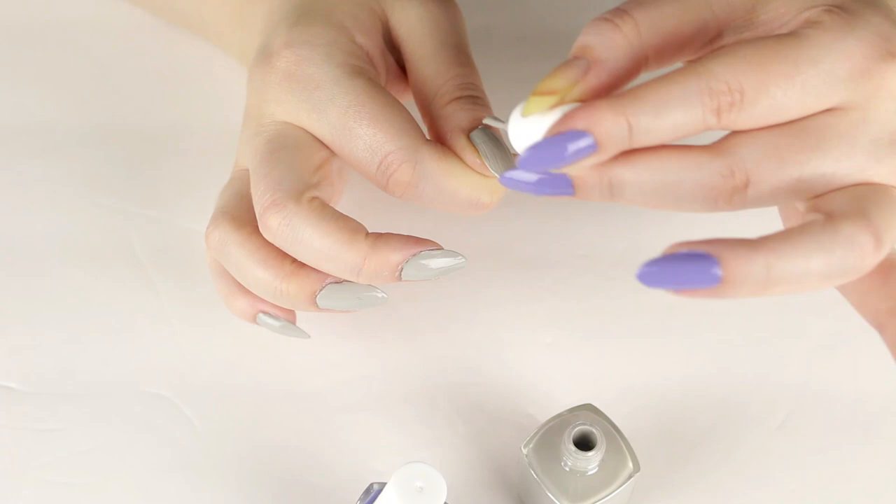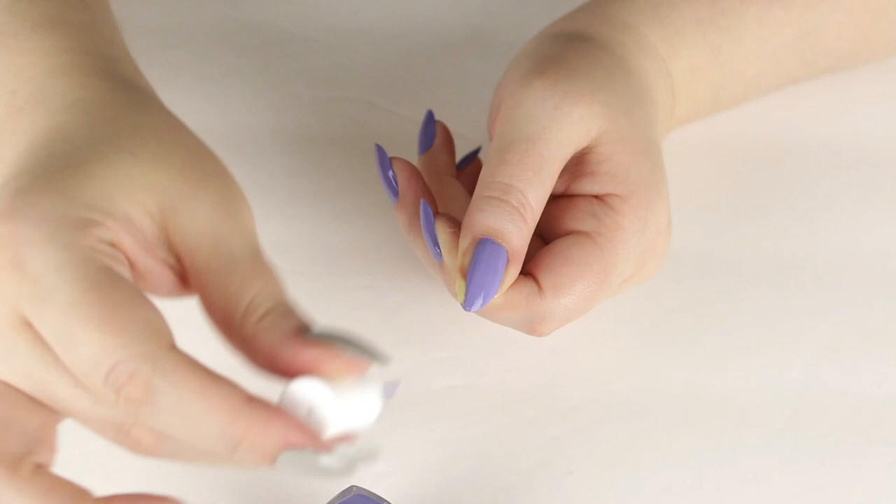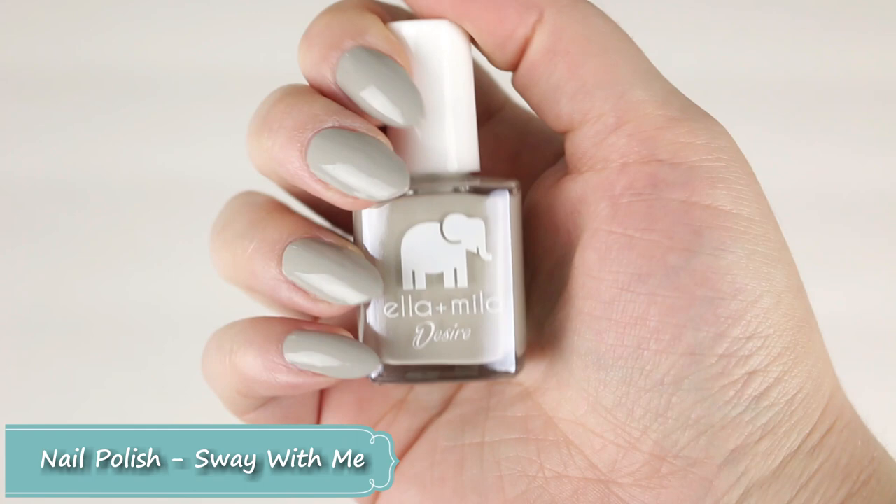Maybe I received a bad one, but I do prefer the formula on Please Me — it's just perfect. I'm going to do my thumbnails last, because that's what I usually do. Overall both formulas are nice, but my favorite is definitely Please Me, the really pretty bluish-purple color.